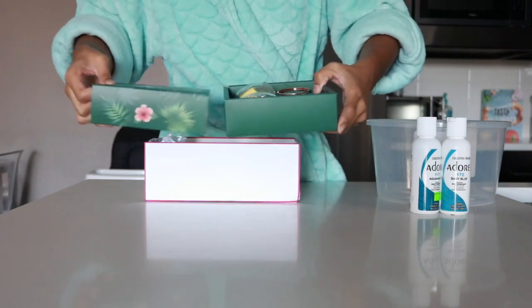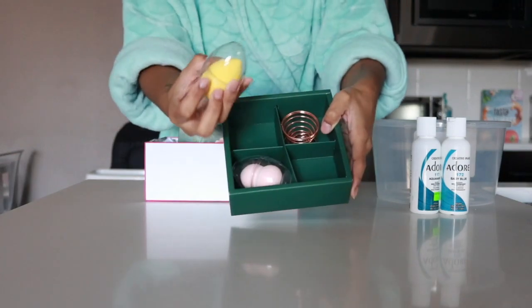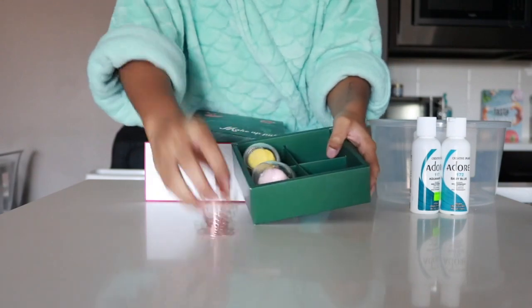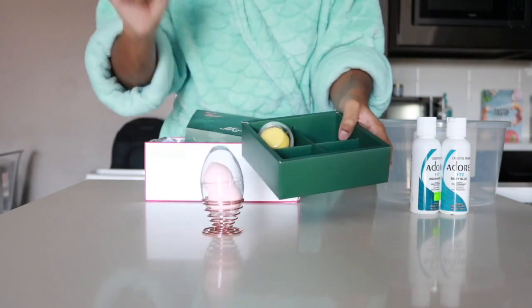I actually opened this already and took one out. This is what the makeup sponges look like. If you order something before Black Friday, it's gonna come with this — and it comes with like a little egg. So cute!